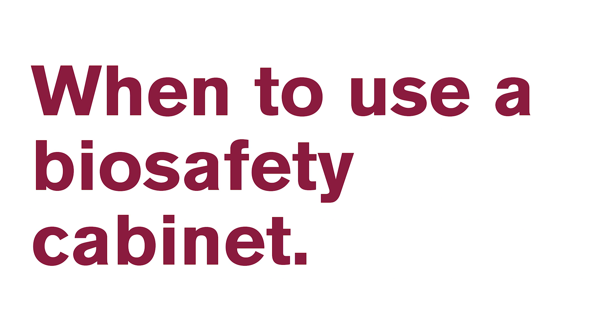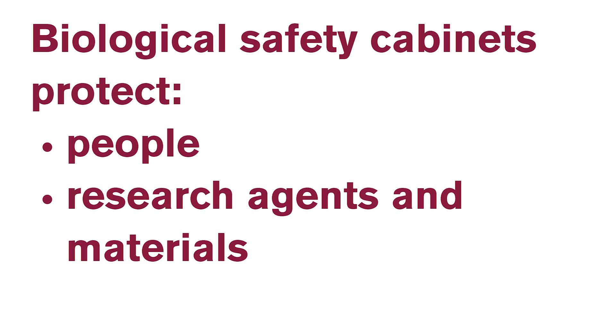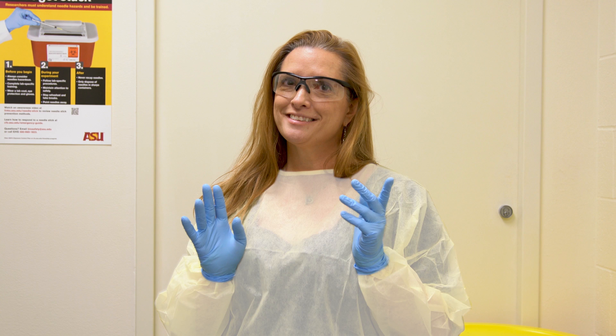Arizona State University uses biosafety cabinets in research and teaching laboratories when working with biological materials. These cabinets protect you and other lab workers, the agent and material you are working with, and the environment. Always wear safety glasses, protective gloves, and a laboratory coat before working in a biosafety cabinet.